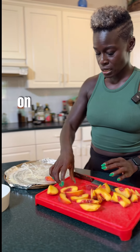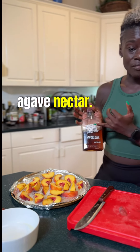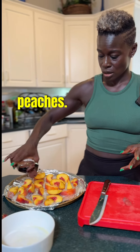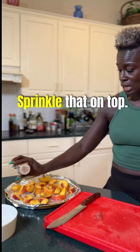We place it on our plate or baking sheet. Then I'm gonna use organic agave nectar — you can use honey — and pour it gently, just a little bit on top of our peaches. And then blood sugar lowering, craving suppressor cinnamon — sprinkle that on top.